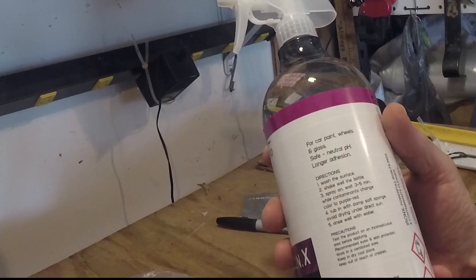We've got an overcast day, so let's give it a shot. We're going to do a little test — you can see some orange spots here if you look close, a couple more over here: orange, orange, orange.